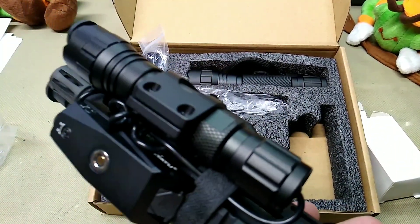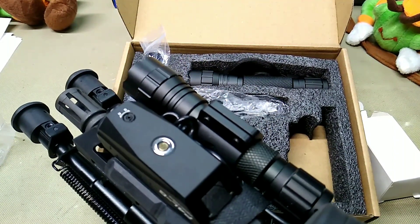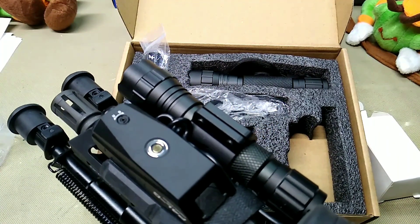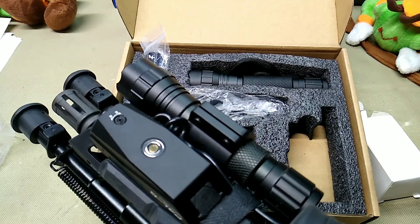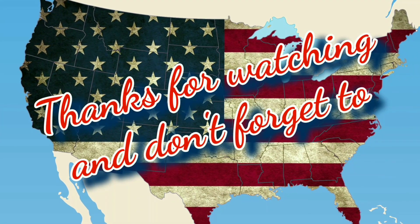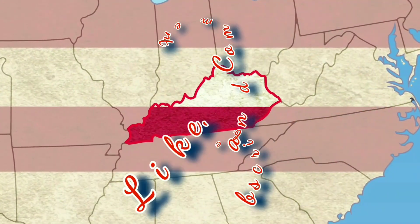These are great flashlights. I'll leave a link to it in the description — I appreciate everybody that watches. If you're in the market for a flashlight for your gun, these are good quality at not a real expensive price. Anyway, I appreciate y'all watching and until the next video, we'll see you guys later.